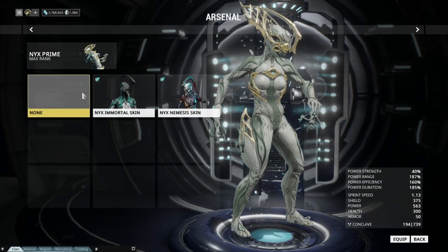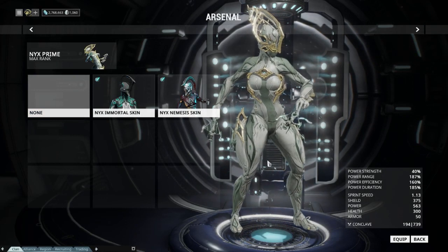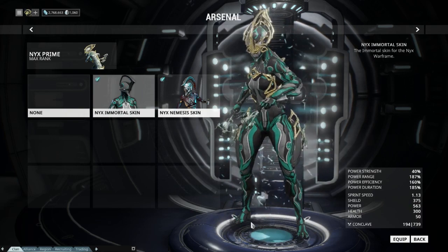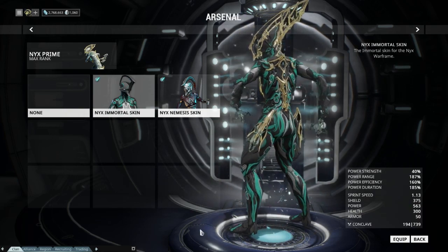Moving on to skins now — Nyx Prime can have three skins: the default skin which you see here, the immortal skin, and the nemesis skin. The immortal skin is by default black and green, but can be coloured, and is one of my favourite skins.